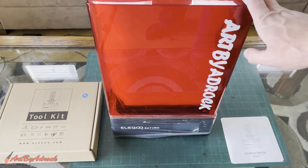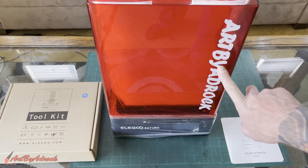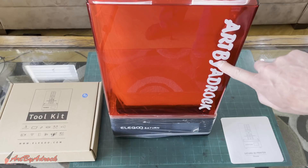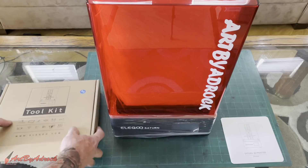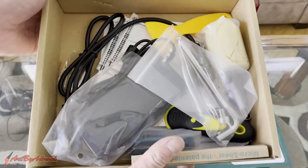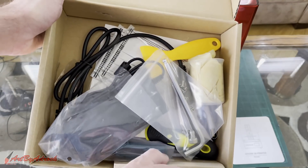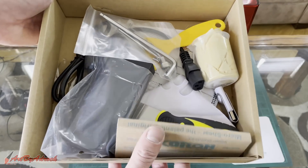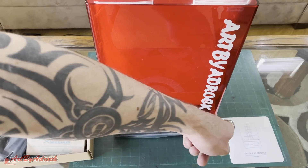Here we have it out of the box. One thing I really like is that they actually put my channel name on their printer, which is definitely a really cool touch. You've got the toolkit that it comes with right here — it's got everything you're going to need: power cord, spatula, tools, cutters, snippers, gloves, flash drive. That's nice. It comes in a nice little box along with the manual.